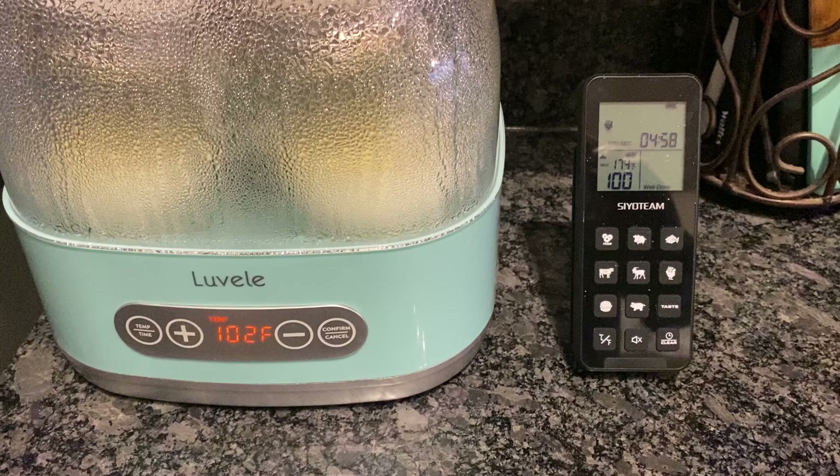Moving forward with this setup, instead of setting this yogurt maker to ferment at 98 degrees, I'm going to be setting it to 100 degrees, because I believe it's actually fermenting a tad bit lower than what it's displaying.